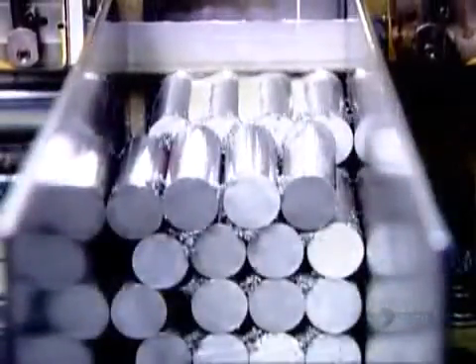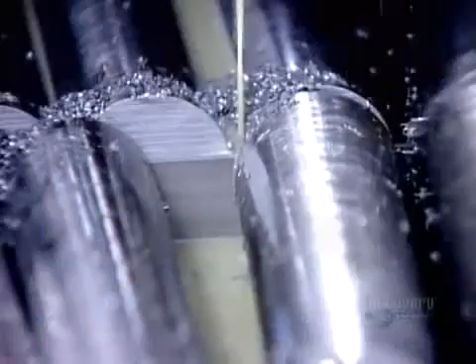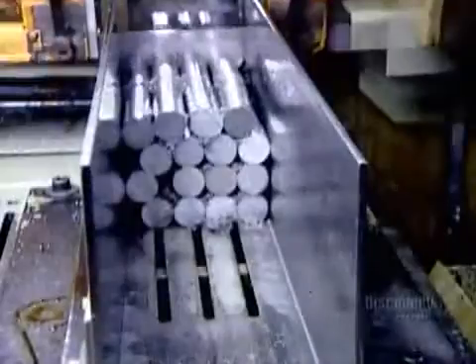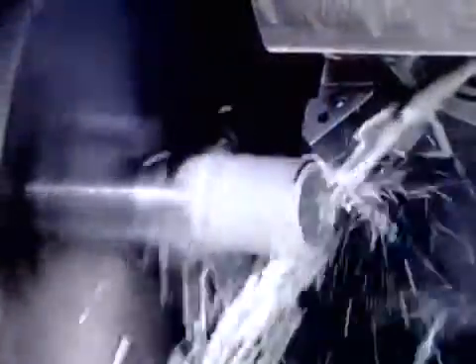Steel bars in their raw state are actually soft enough to be cut and shaved, but it takes loads of lubrication to cool the intense heat that metal-on-metal friction generates. Using a giant bandsaw, they cut the bars into end mill-sized pieces called blanks.